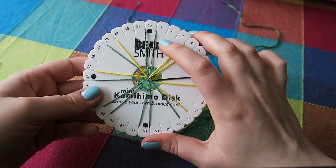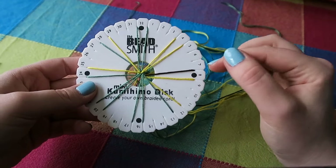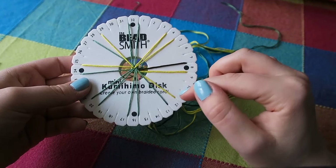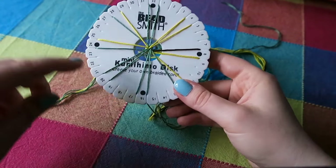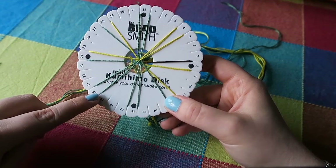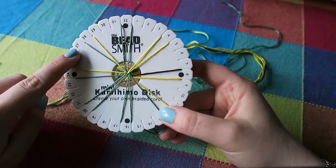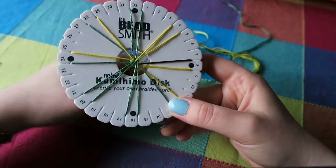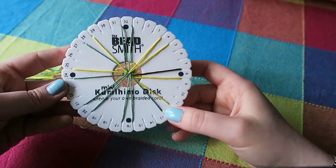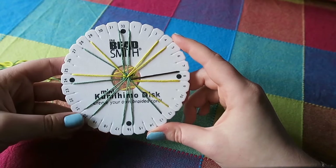At the top we have two green strings. Next along we have two yellow strings, then we have the dark brown string and a yellow string. Next along you have a yellow string and a green string. Then at the bottom we have two green strings, next to that two more green strings, then one green and one yellow, and then one green and one yellow — and then we're back up at the top. Feel free to pause the video to make sure your strings are looking like this before we get going.